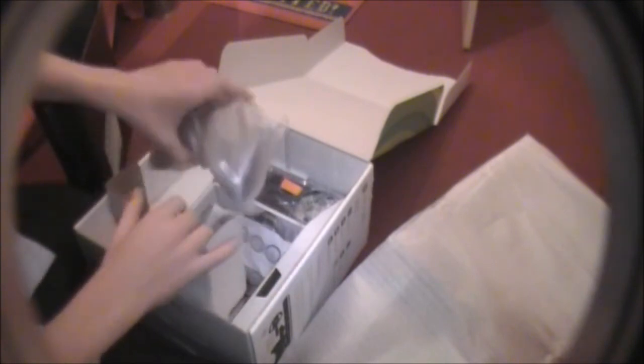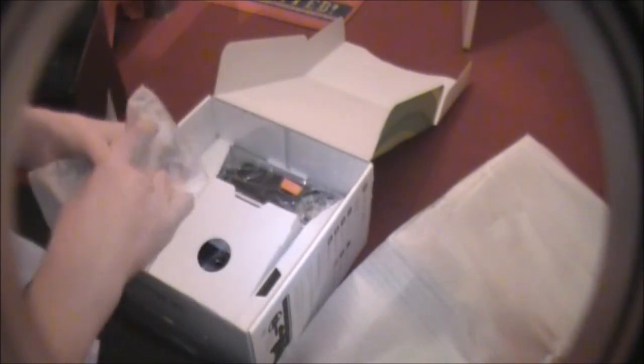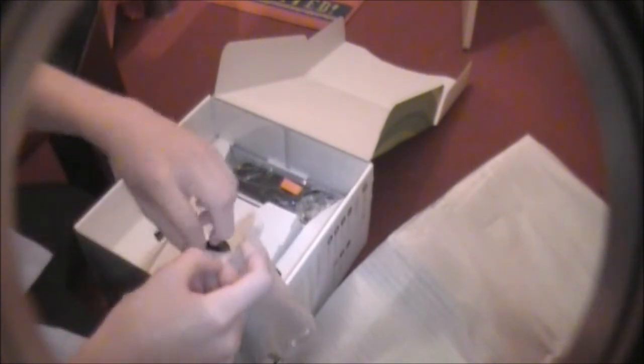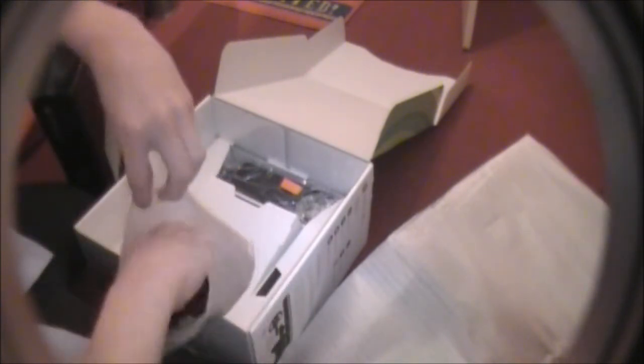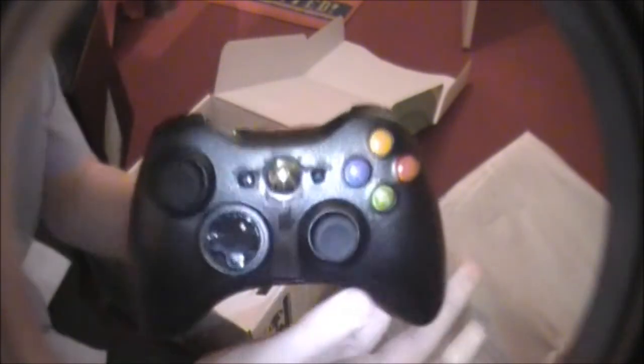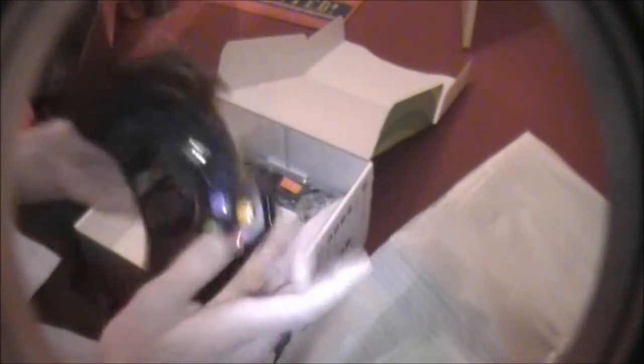We've got the controller, which I find quite nice because it has this shiny thing. I haven't opened this yet — as you can tell it's still got the sellotape wrapped around it. Got some batteries in there as well, I didn't know that. It looks really shiny. I thought it was just a normal controller with that one shiny bit, but it looks pretty shiny all over. Quite good.